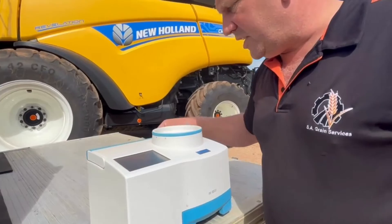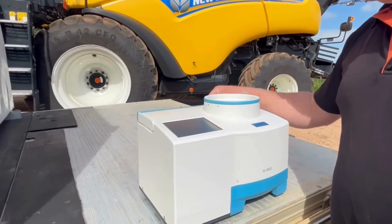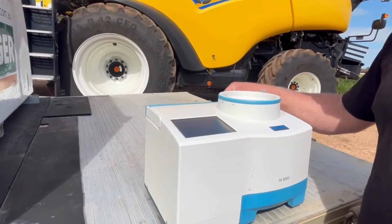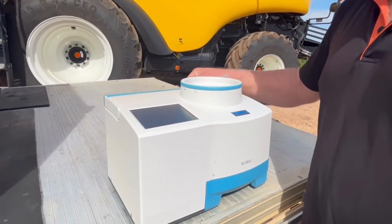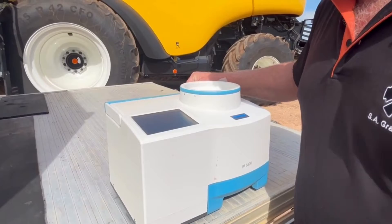We've just done 10 and it's self-cleaning — hopefully. Yep, there you go. Then we'll just wait 30 seconds and it'll come up with the answer.